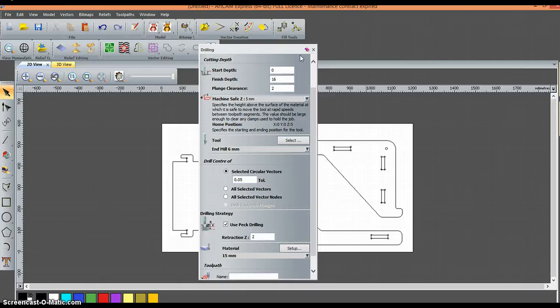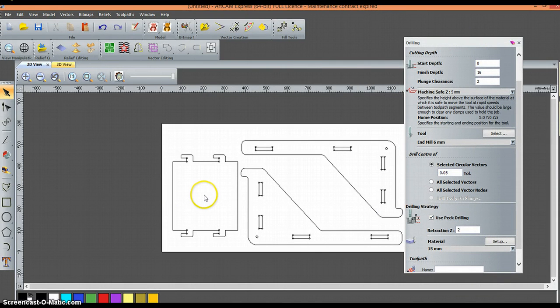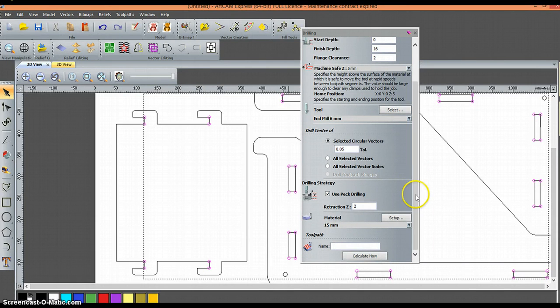Now I need to select all of the items I want to create for the toolpaths. I'm going to zoom in a little bit and select each of these dots, holding down the shift key so I can select more. Holding down the shift key, I've gone through and selected each of my holes individually. Once I'm happy with that selection, I can release the shift key and I'm going to call this toolpath 1 — this is going to be my first cut. Click Calculate, and Artcam is now going to calculate the toolpath. It's put a little cross in each of those circles to identify the drill point.